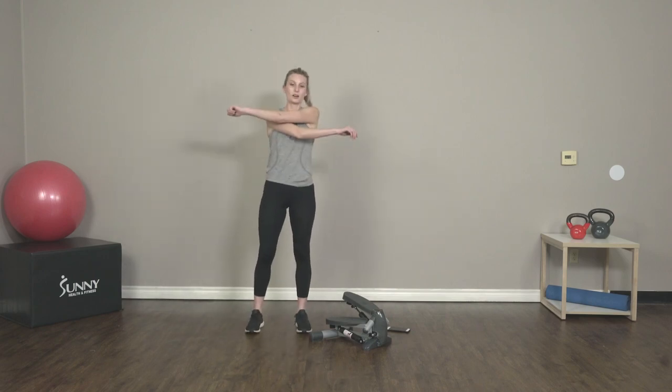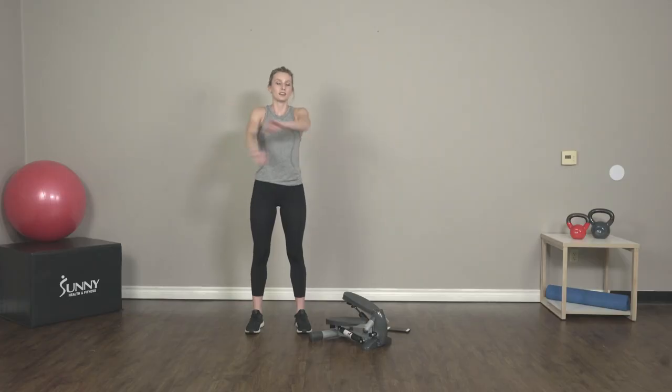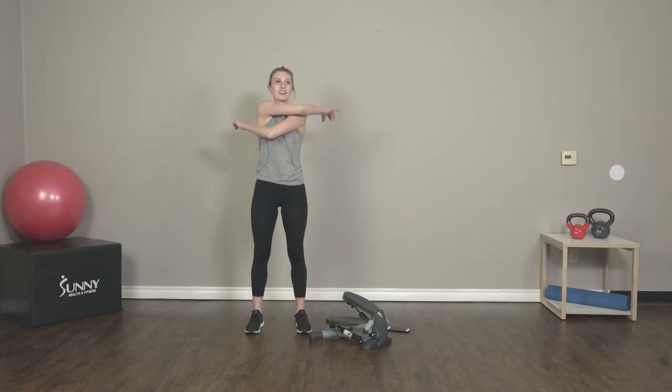And switch to arm swings. We're going to start by just warming up our arms and then we'll move into the lower body towards the end of our warm-up here. Give it a nice stretch — my arms are really sore so this feels awesome right now.